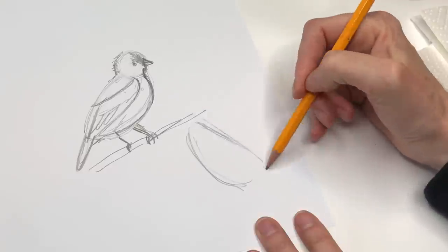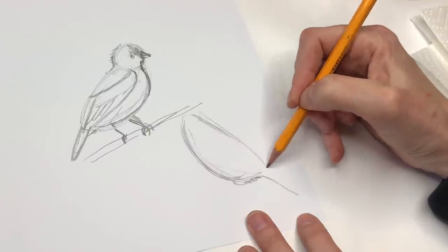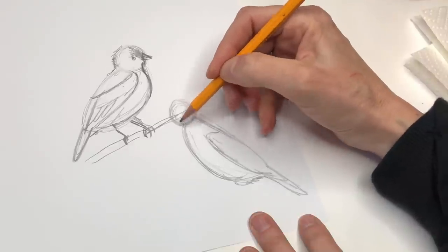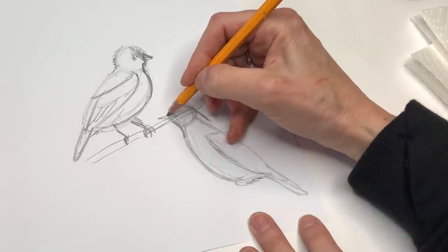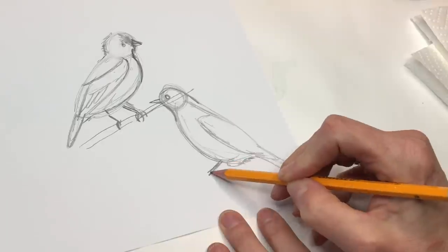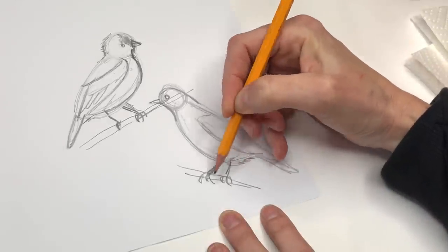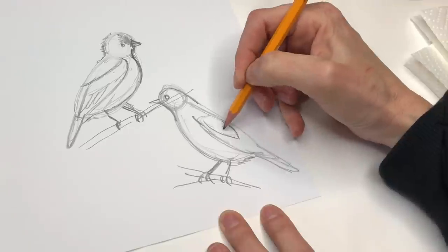For the bluebird, similar process — maybe he's a little taller and skinnier. Curve, but more straight, like a smiley face on the side. You're going inward and down for the wing — the wing would start here and the bottom here. For the face, do a round part, curve here and curve around, and put the beak in — just a nice triangle and a round circle for the eye. For his legs, they come out and he's got his little claws out, and then a branch.